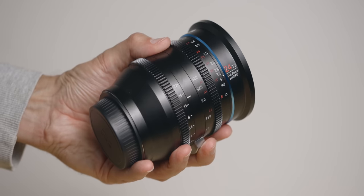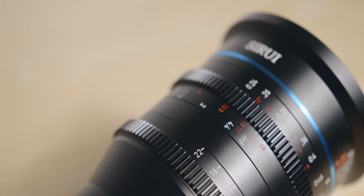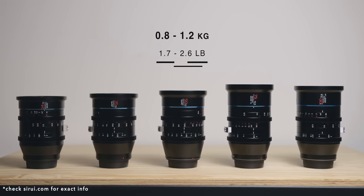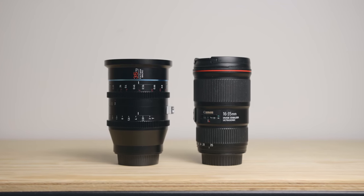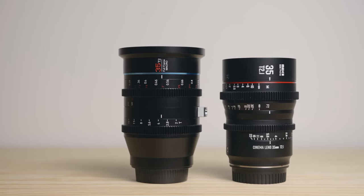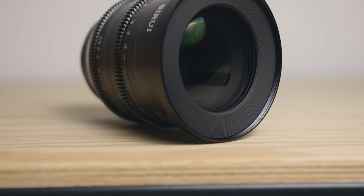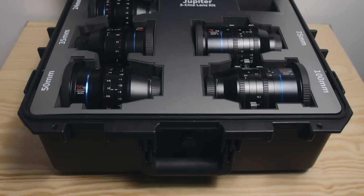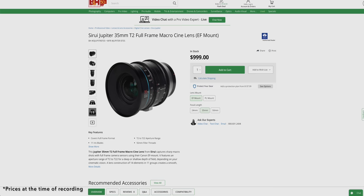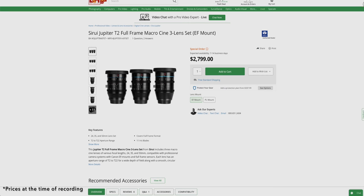These lenses are super well made and very sturdy. In terms of weight they range from 850 grams to 1.2 kilos depending on focal length. They have a 92mm filter thread and the front diameter is 95mm. Depending on the combination you get, you also get a very nice custom case. In terms of price, you can get them for $1,000 each, but obviously if you get a set it will make them cheaper.